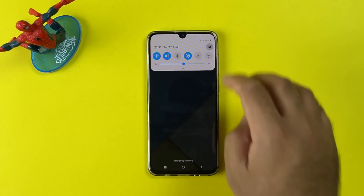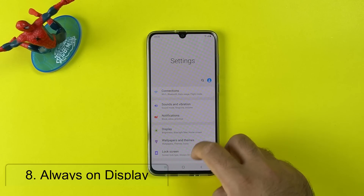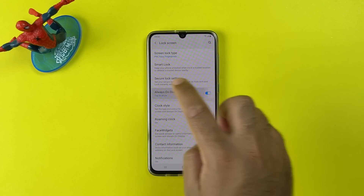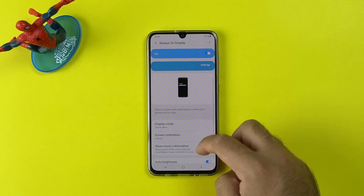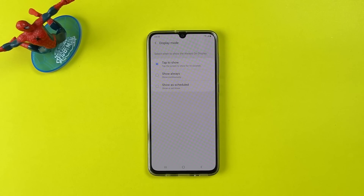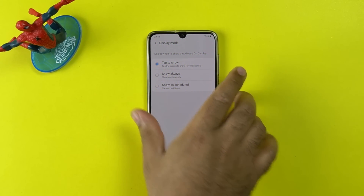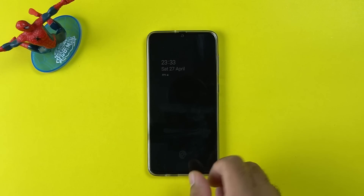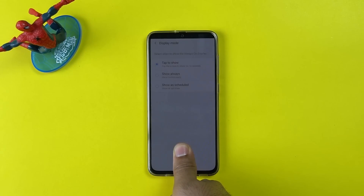Another useful tip regarding the display is the Always On Display. Open Settings, go to Lock Screen, Always On Display, then Display Mode. You can change the settings here — whether you want the Always On Display to appear all the time, or just when you tap the screen. Samsung added this option to save a little bit of battery that the Always On Display used to consume before.